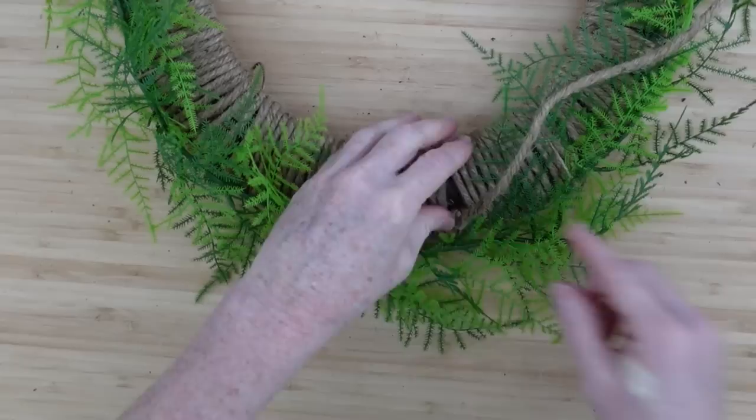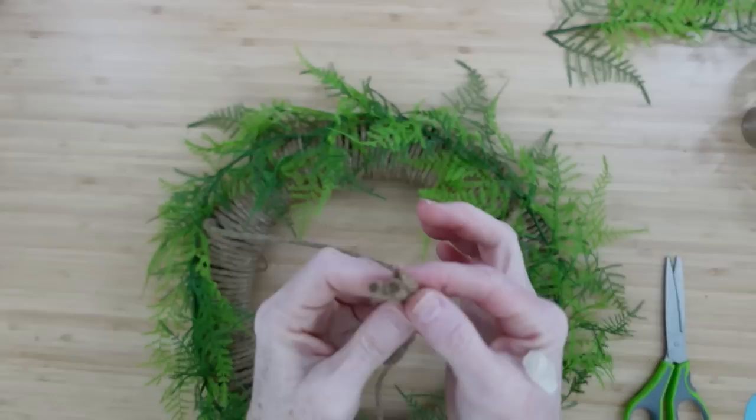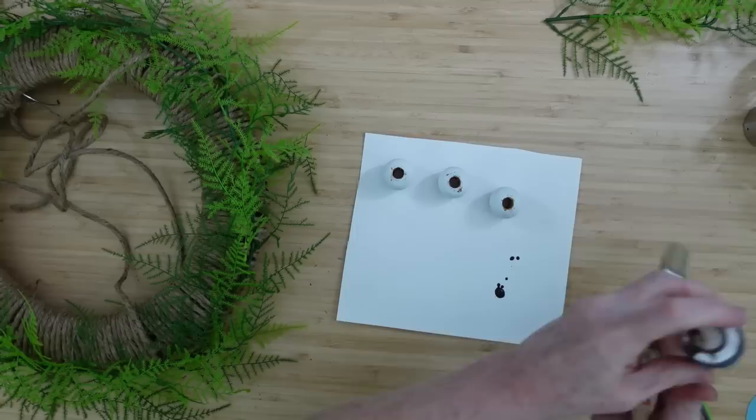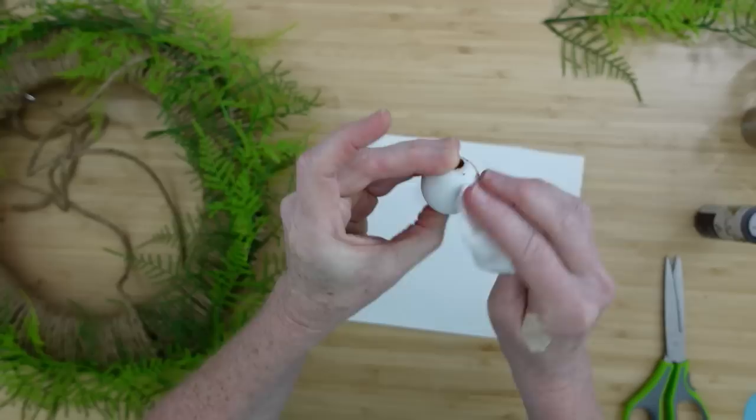I cannot stress enough how you should check your lights when you're doing projects and before you use them. I bought five, tried them all in the store, tried them all when I got home — everything worked great. Got ready to do my finished product for the video and realized one of the lights was refusing to work — it would flash when you turned it on but then it wouldn't work. But you can always return things to Dollar Tree when they don't behave themselves.